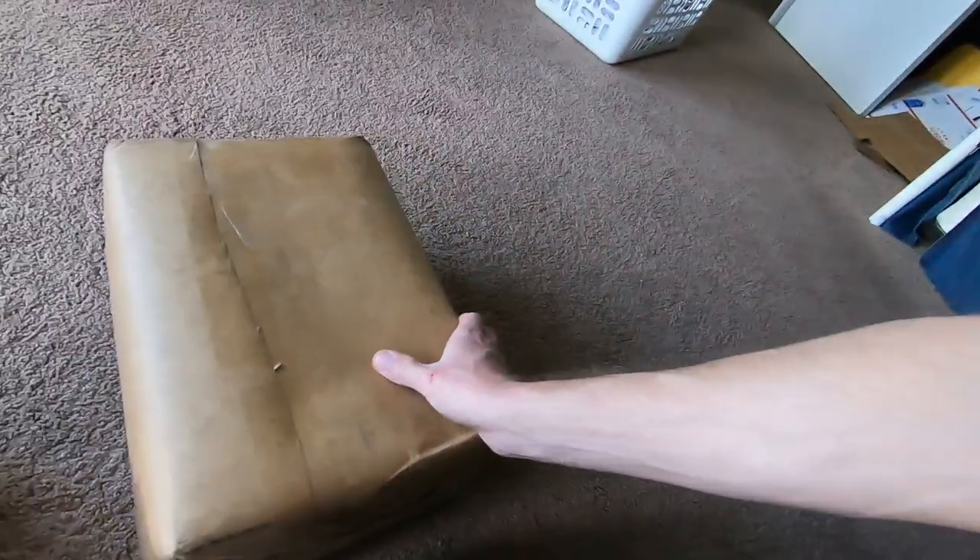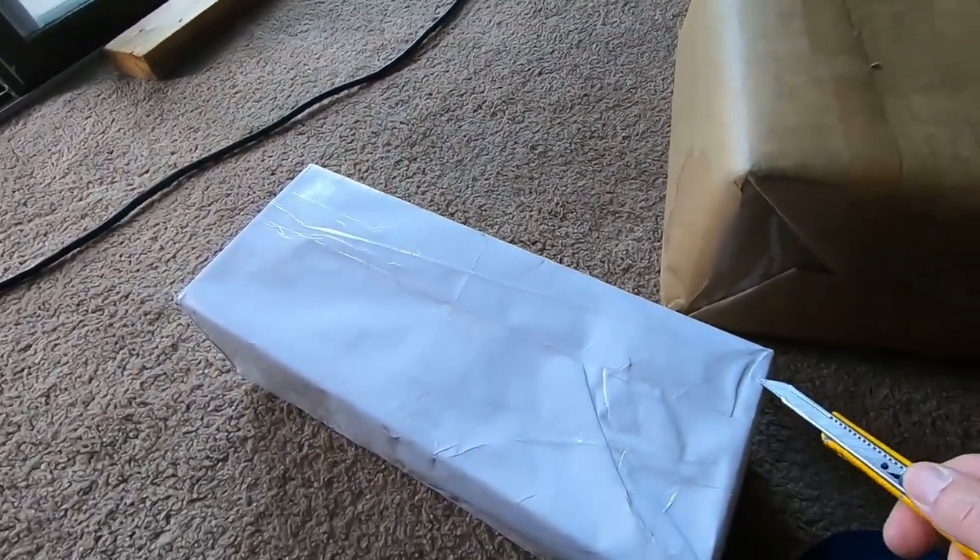All right guys, this is Last Human's Tech. We're going to do an unboxing of a couple Atari parts. The reason I'm doing this is because I've got in five Ataris this week and half of them were broken and shattered, so I thought it'd be fun to get one on camera.